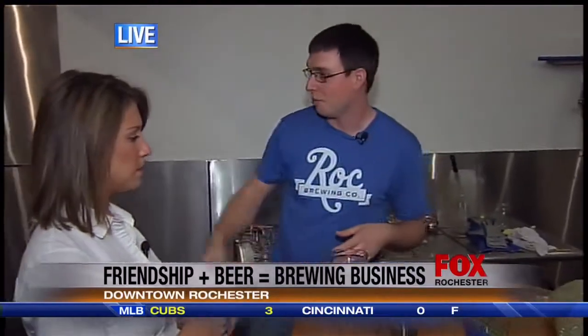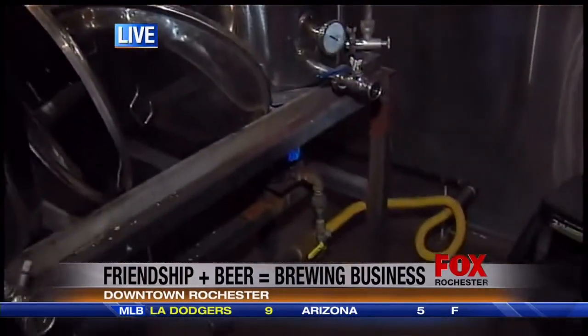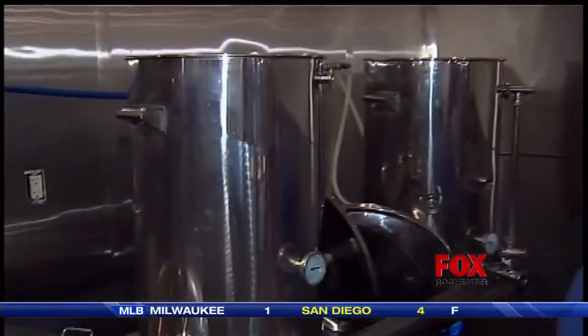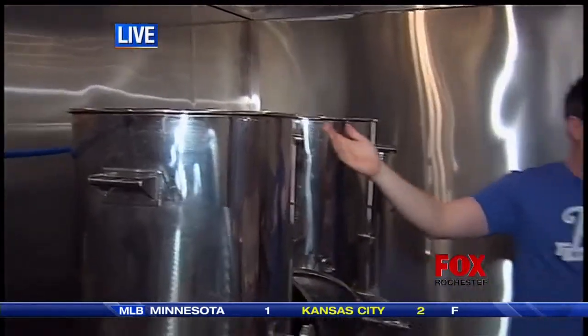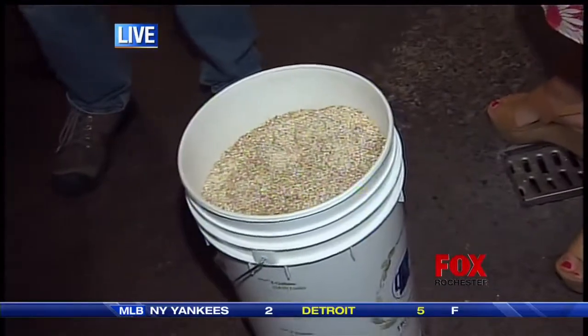So how we start is we take water and put it into our hot water tun, and we heat it up to about 165 to 170 degrees, trying to get that heat built up so we can then transfer that water into our mash tun. This is the point where we put our cracked barley — we'll dump it in here, usually anywhere from 60 to 80 pounds worth of different barley.